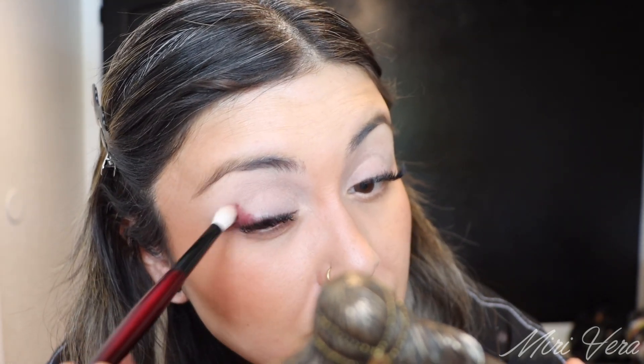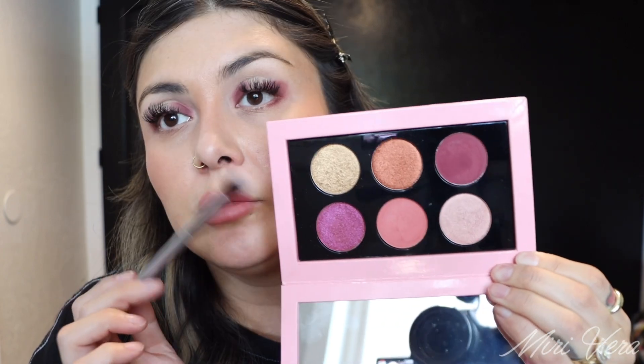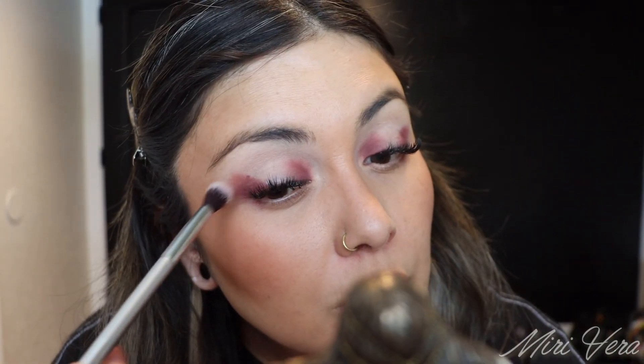I'm going to start with the darkest shade using the Sonia G crease pro brush. I think I'm going to do a halo eye today, so this is going to go in the outer corner. I'm tapping first — and my husband just started mowing! There are only two matte shades in this palette: that dark almost purpley-burgundy one, and then a pinky-salmon shade. I'm going to jump into the pinky-salmon shade using the It Brushes for Ulta number 105, blending out the edges and along the lower lash line.